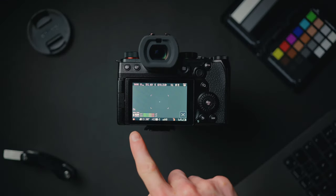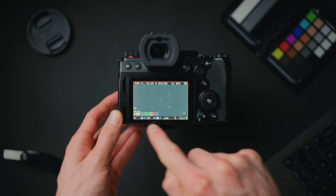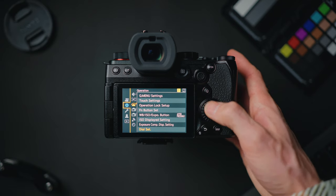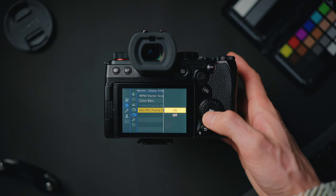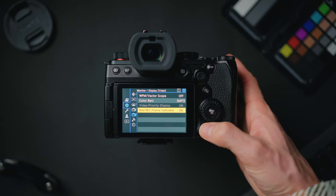I also like to turn on the red recording box indicator. Rather than just a tiny red dot in the corner, it highlights a red box around the entire frame — much more obvious that you're recording. To do that, press menu, go to the cog icon, fifth tab down, and the second menu item is red record frame indicator. You can switch that on or off.